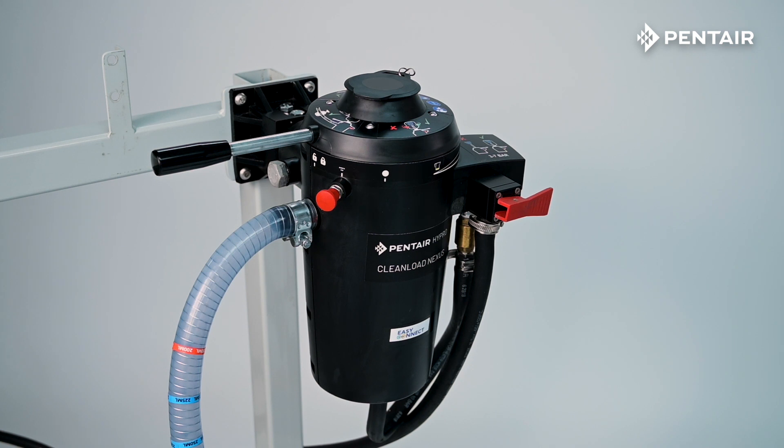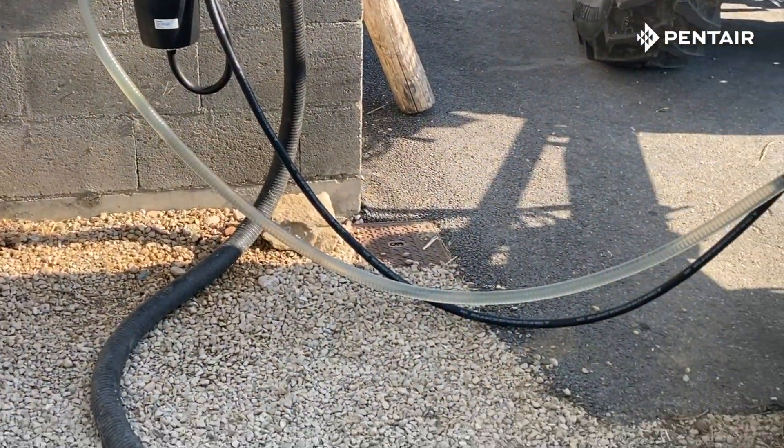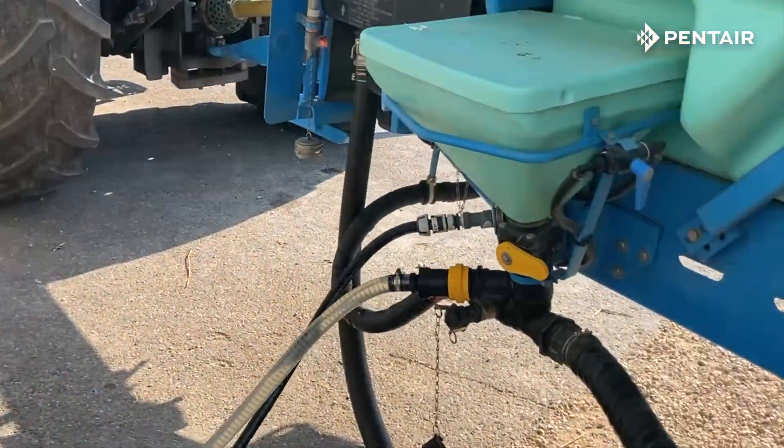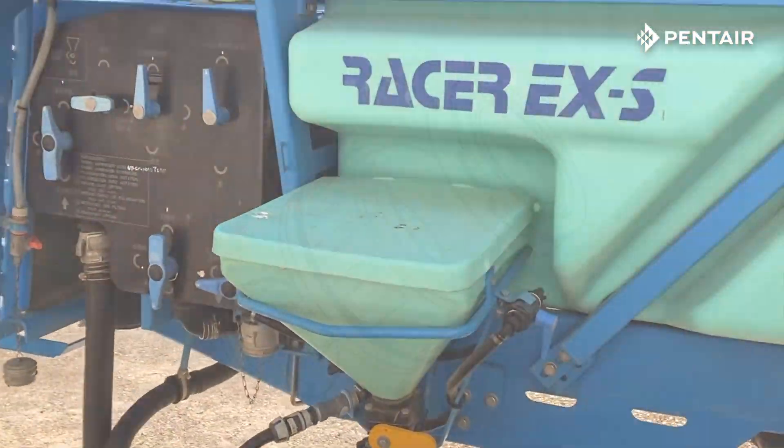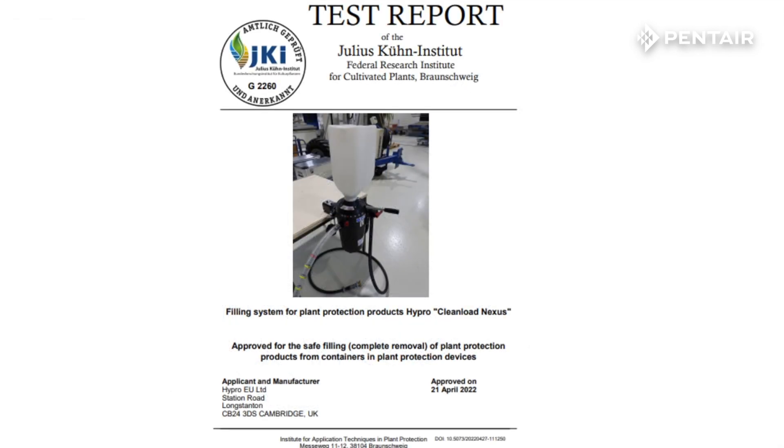Clean Load Nexus is a manually operated closed transfer coupler that can be mounted on or off a sprayer, and be easily plumbed into existing induction bowls. Clean Load Nexus is the first closed transfer coupler on the market compatible with the Easy Connect cap, and has been tested and approved by Julius Kuhn Institute to meet the ISO standards.